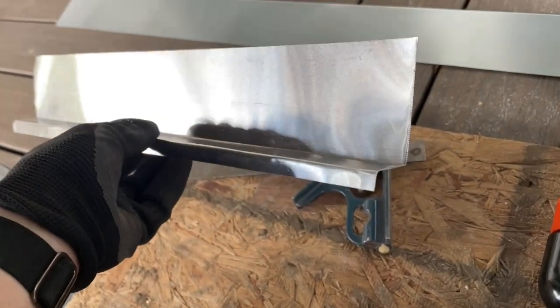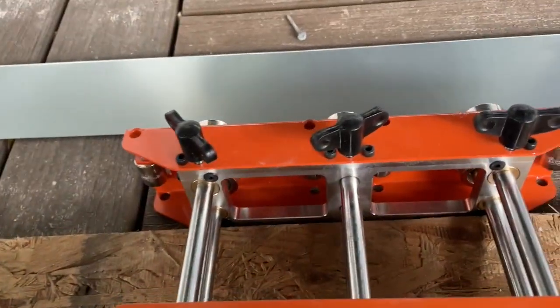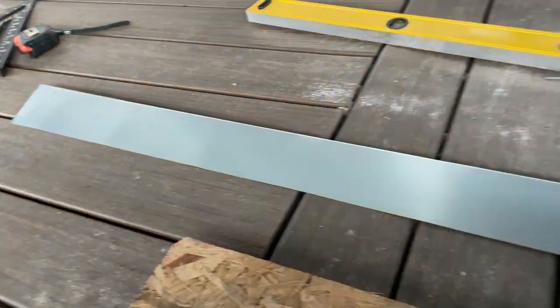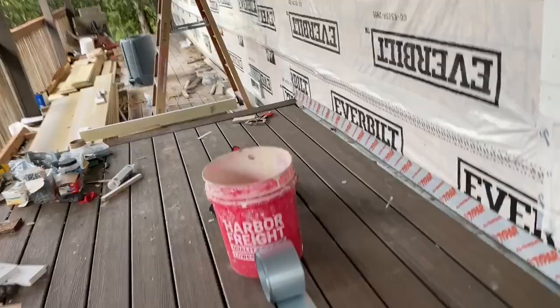I'm going to be walking through how I make custom Z-flashing or any kind of metal flashing with this roller bender right here. This is just a little handheld thing, but I can make pretty long custom bends like this so that I can make sure that the water is directed away from the house.